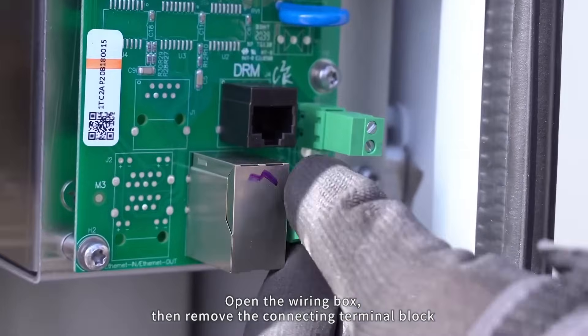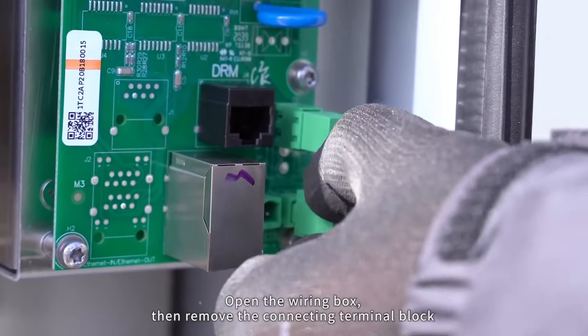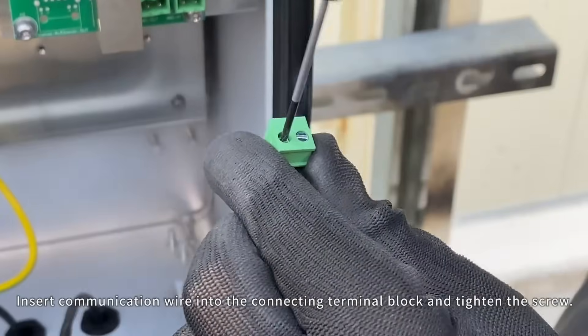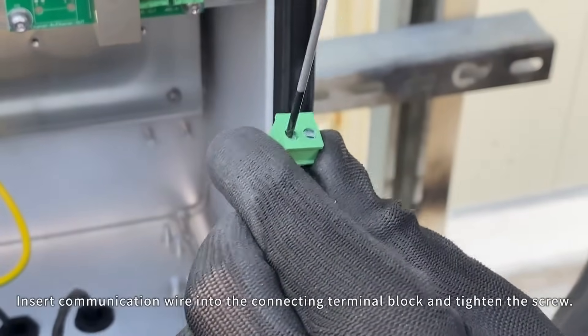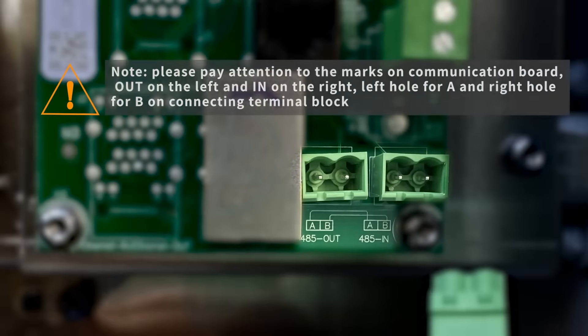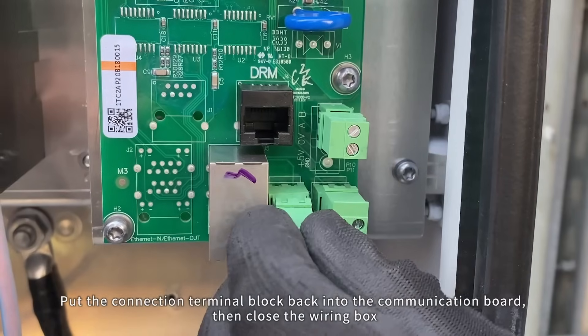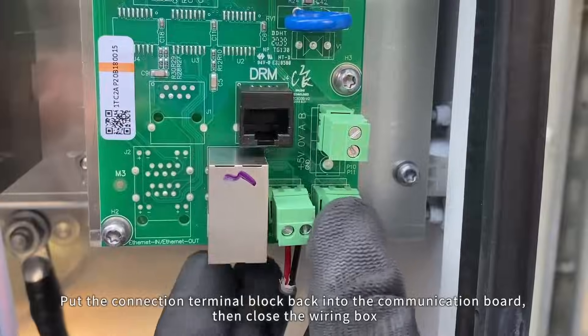Open the wiring box, then remove the connecting terminal block from the communication board inside. Insert the communication wire into the connecting terminal block and tighten the screw. Put the connection terminal block back into the communication board, then close the wiring box. Cable connection is complete.